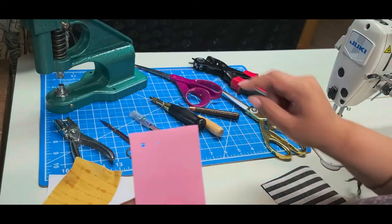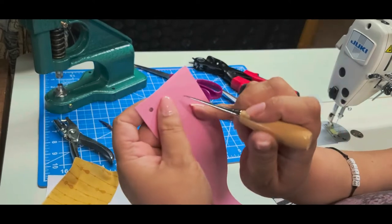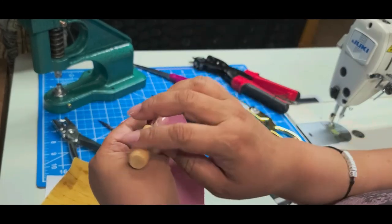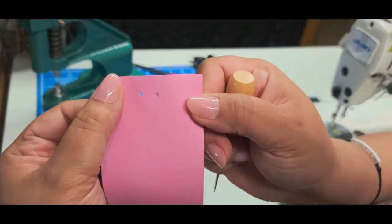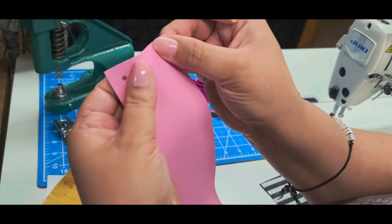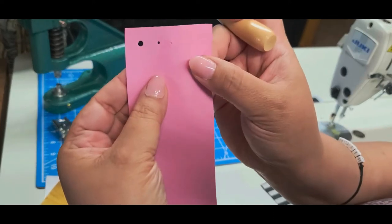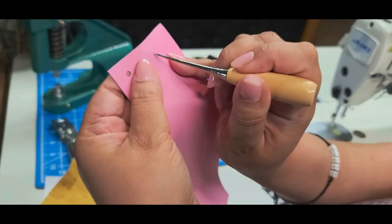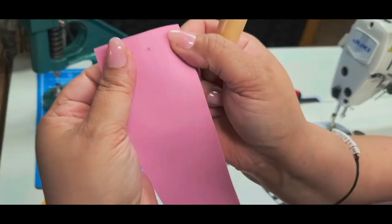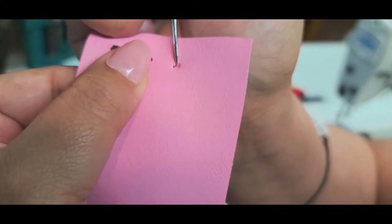My next go-to is the awl. This is a little different because it does not remove material — it literally pushes it out of the way. I find this more ideal when I want the fabric to wrap around whatever I'm putting through it. It punctures the vinyl but pushes it out on the other side so nothing is removed. If you've punched a hole with an awl and it's not in the ideal spot, you can push the fabric back and carefully punch a new hole right next to it.